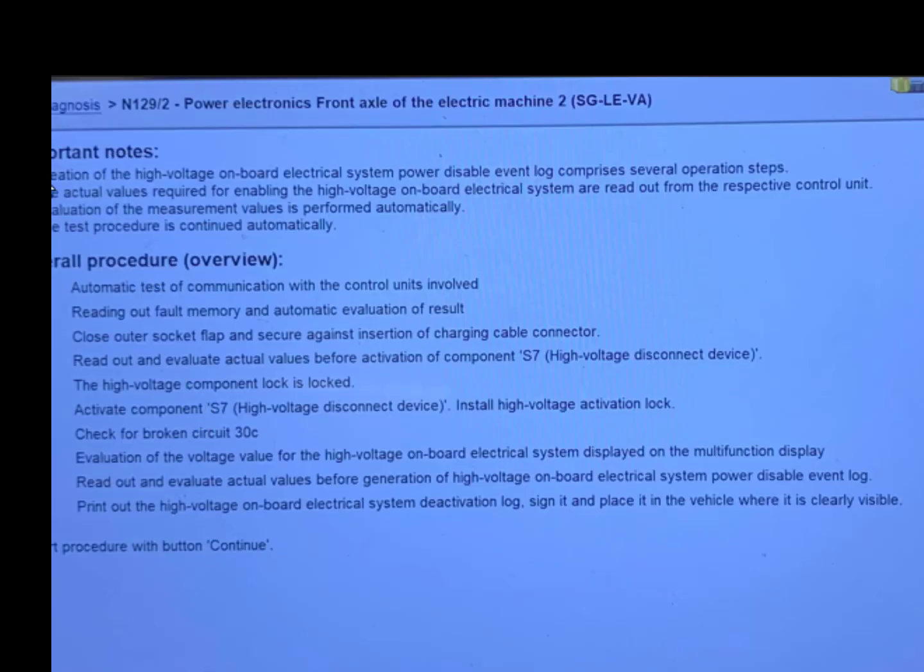You can read here that there are important notes. First, creation of the high-voltage onboard electrical system power-disable event log comprises several operation steps. The actual values required for enabling the high-voltage onboard electrical system are read out from the respective control unit, and evaluation of the measurement values is performed automatically.